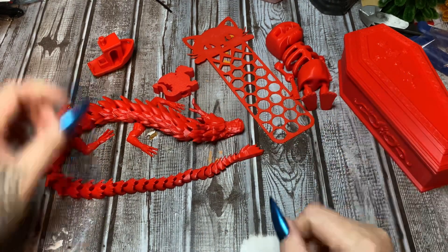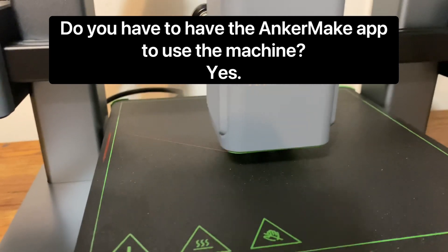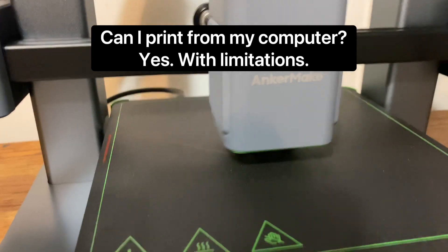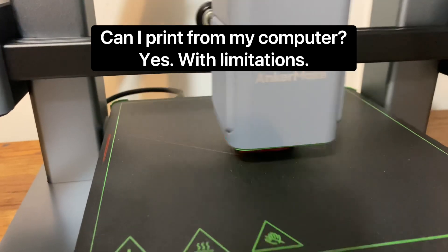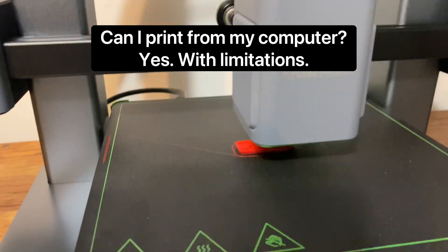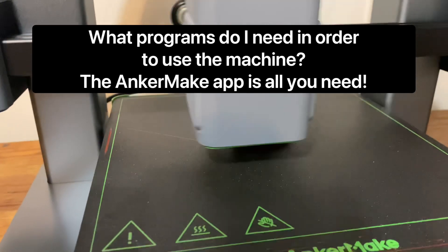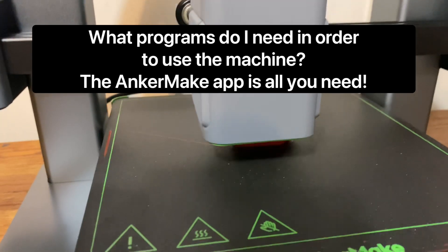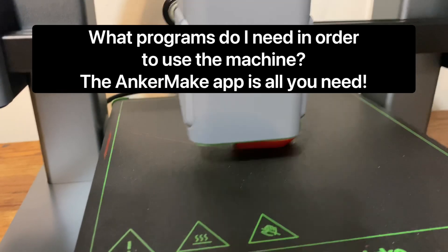First question: do you have to have the app on your phone or iPad to use the machine? Yes, you have to have the app. Can you use just your computer? You can print from your computer, but you have to have the Anker Make app on your phone to initially set up the machine and for a lot of functions. What programs do you need? The Anker Make app pretty much has everything you need to find files, download, and print. You don't have to have all these external programs and technical knowledge - it's absolutely wonderful for beginners.